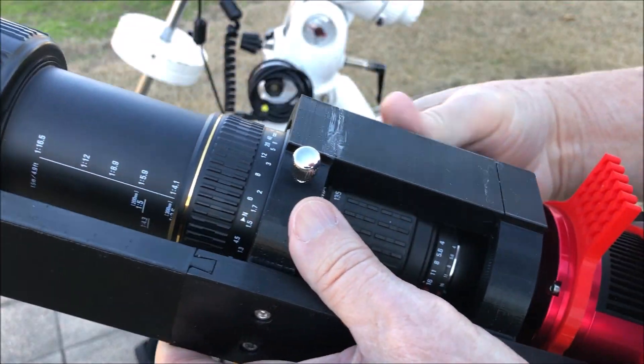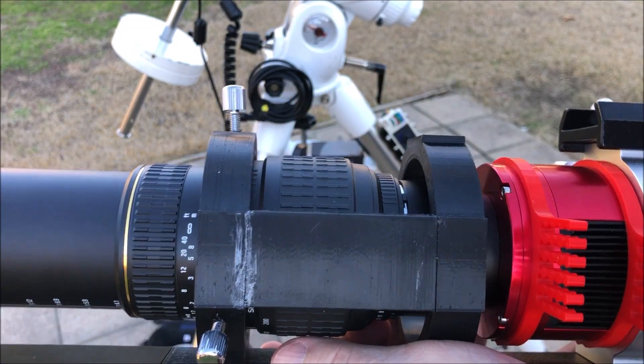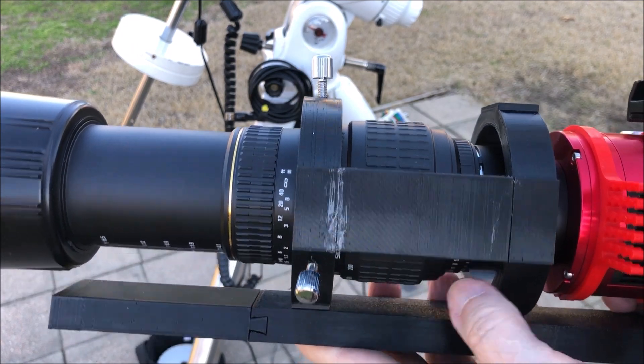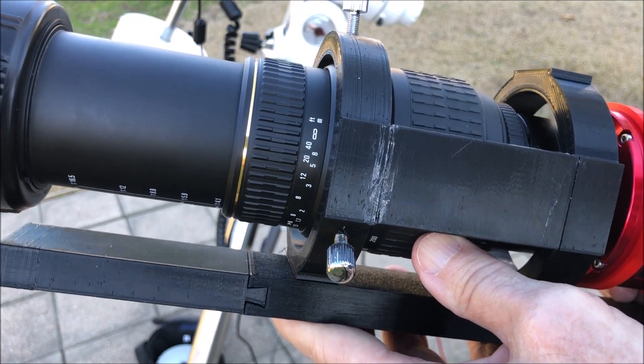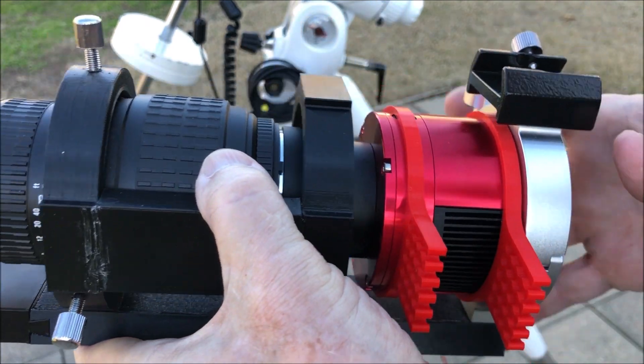You can see the f-stops right there. My digital camera lenses do not have an adjustment for manually changing the f-stop, so I want to try this lens out to see if it's going to work with the 533MC Pro.